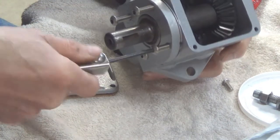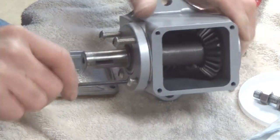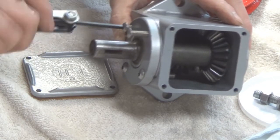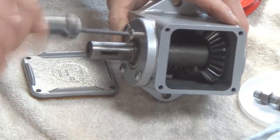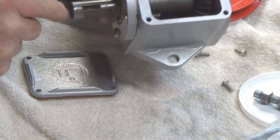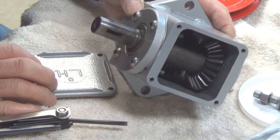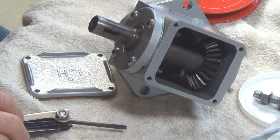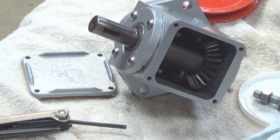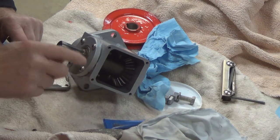I could be using my impact gun to drive these in, but I figured I'd just do it by hand. I'll speed this part up while I'm doing that so you don't have to sit there for hours on end watching me. Now that I got those in there, I'm thinking I should have put some Loctite on those threads. So I'll take them back out, put Loctite on there, and bring them right back. Okay, I've got my Loctite on all of these screws.